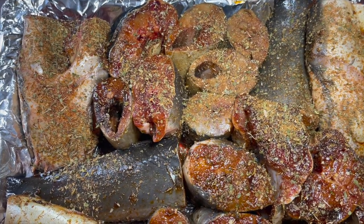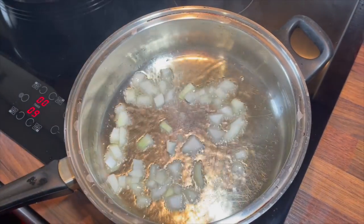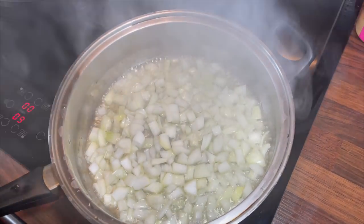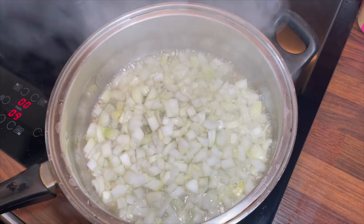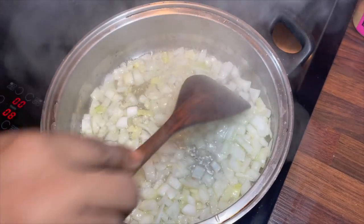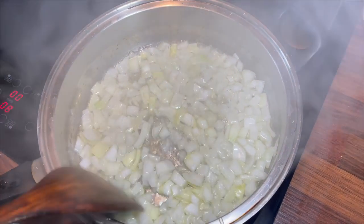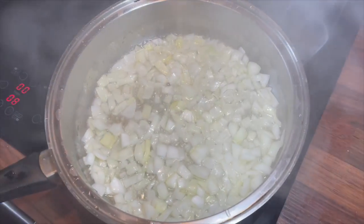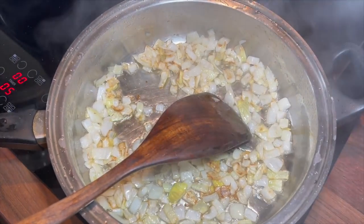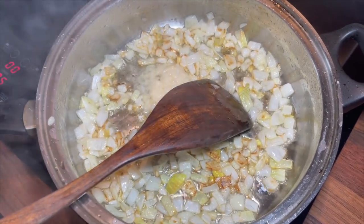Now for the sauce that will be going with the fish. In a hot pot I'm putting some oil — I'm not going to add the onions just yet. We also forgot to mention we're using a little bit of ginger and garlic, so I'm just going to add some ginger and some garlic now.